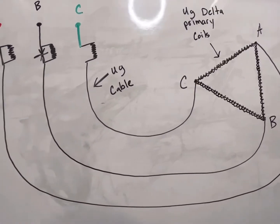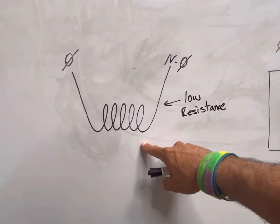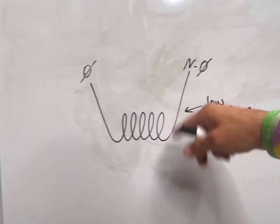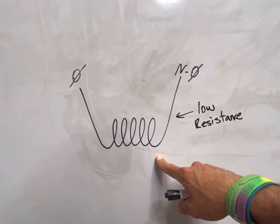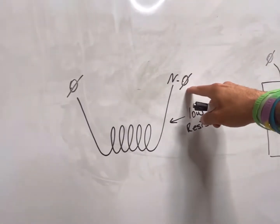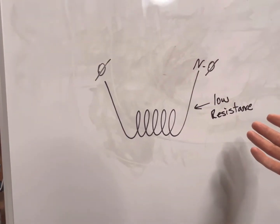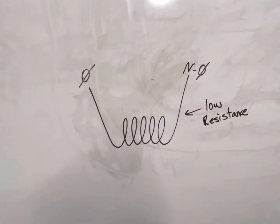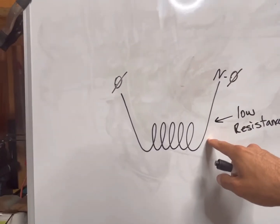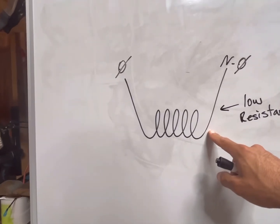So here we have just a transformer coil — it's not wrapped around a core, it's just hanging out there, essentially just an insulated piece of wire. We know that if we throw a phase-to-phase or phase-to-neutral across this coil, it's going to blow up. The reason is because the only thing opposing the current flow is the very, very small amount of resistance that this wire is going to have.